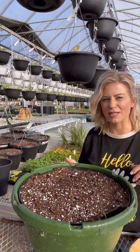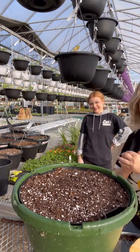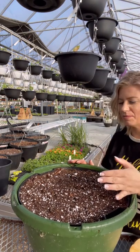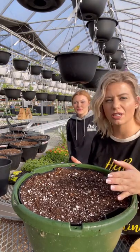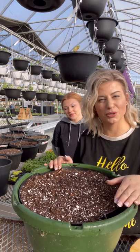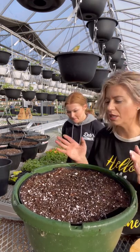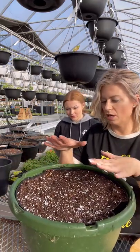Hey everyone, it's Deb here from Deb's Greenhouse, and today with me is Anna. We're going to be planting our rainbow hummingbird hanging baskets — these are probably one of our most popular baskets that we sell. We got a lot of custom orders, so we're working on the custom orders right now, and then we're going to switch to planting up the retail ones. This is a custom basket someone brought back.